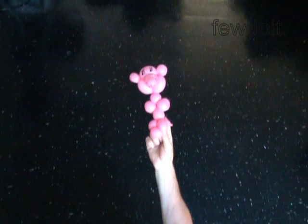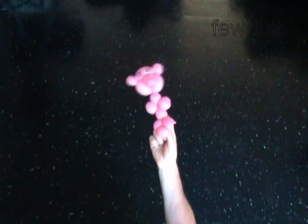Congratulations! You have made the teddy bear. Have fun!